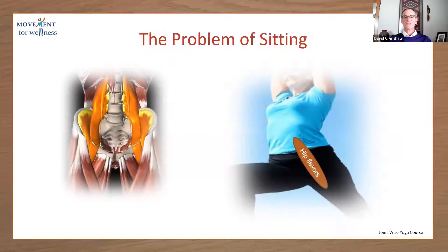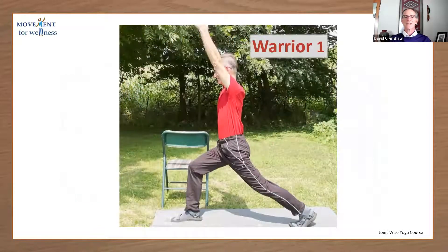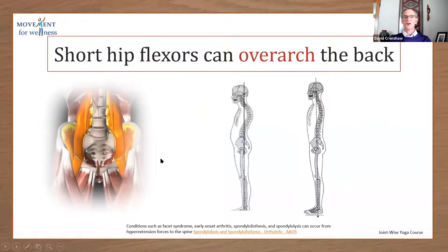The problem with sitting is universal. Almost everybody has tightness in their hips due to sitting. So we need some way to counter that tightness. We have to be able to stretch those hip muscles — which are in here — without overarching the back. If we don't stabilize well with the abdominals, it's going to overarch the back. The short hip flexors can definitely overarch the back, and it's going to alter our posture.